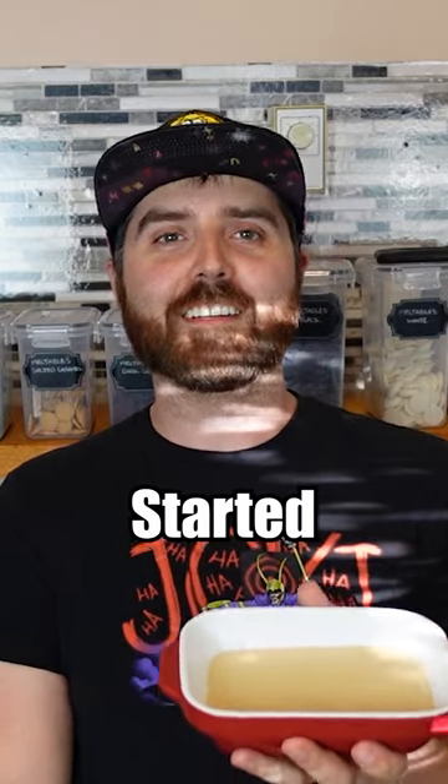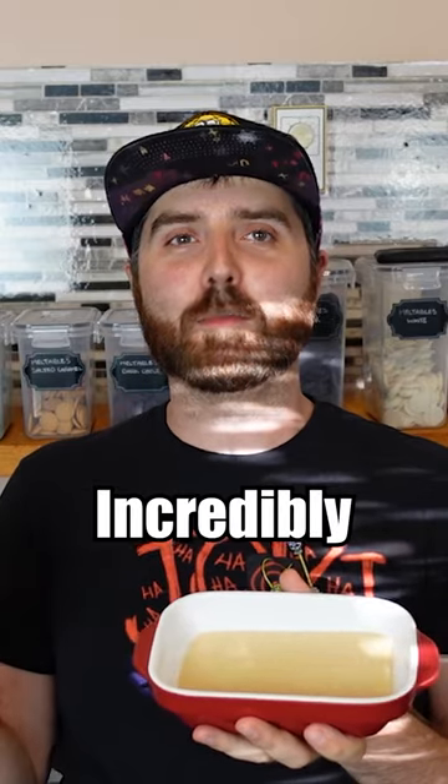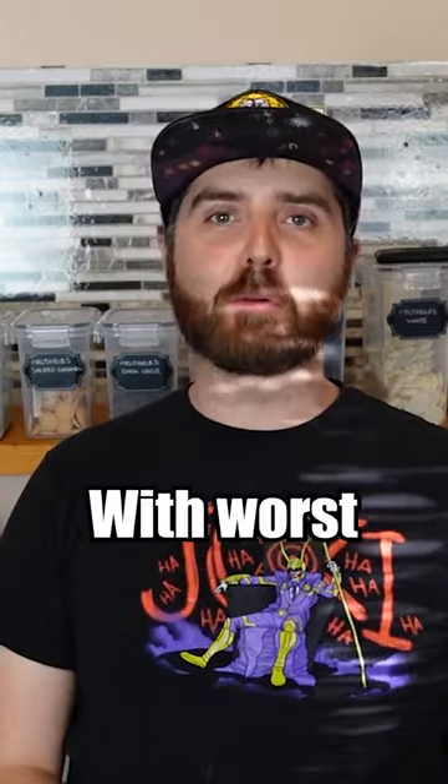Before we even get started, my hot take is this is the worst recipe. Only because it looked incredibly simple and when I smell it, it just smells like vanilla extract. It didn't really hold together like I would expect fudge to. I'm going with worst fudge. There's no way that can be the best fudge.